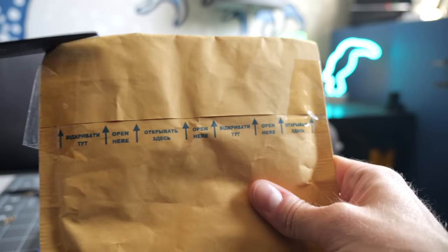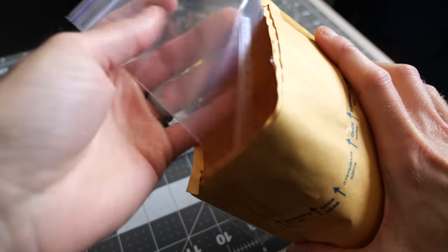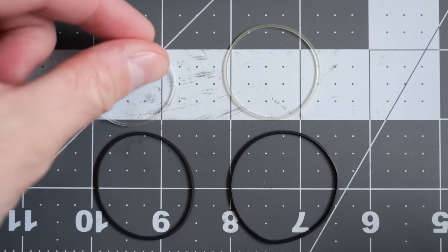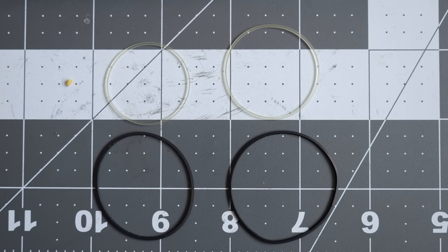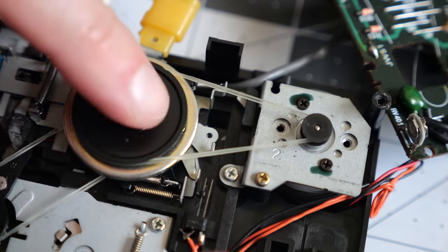I bought a set of replacement belts from a seller in Ukraine, and like with a lot of Walkmans, these are compatible across several models. Considering how the original belts have likely stretched a bit and were starting to get somewhat misshapen, hopefully these new ones last at least as long. They were easy enough to install and seemed to fit well.